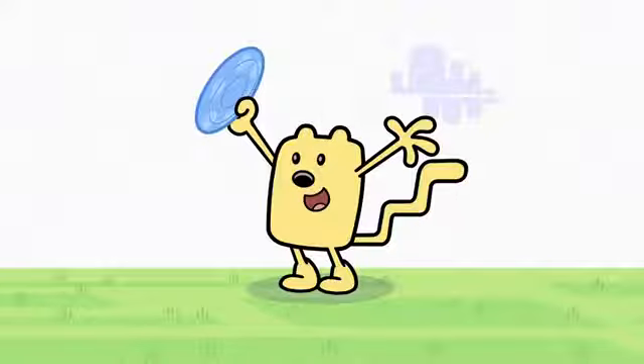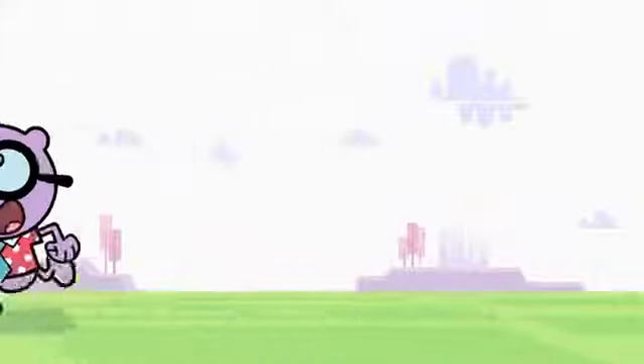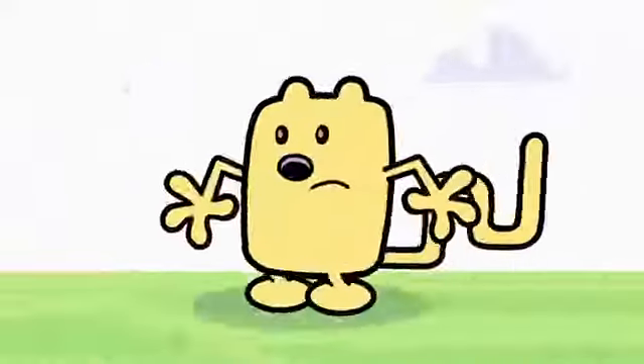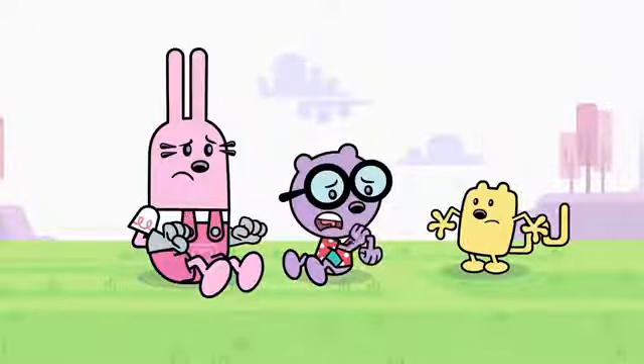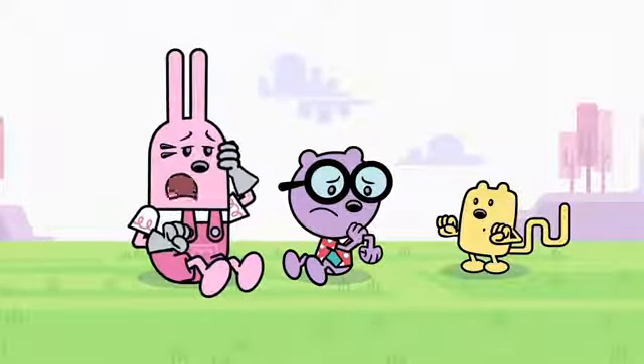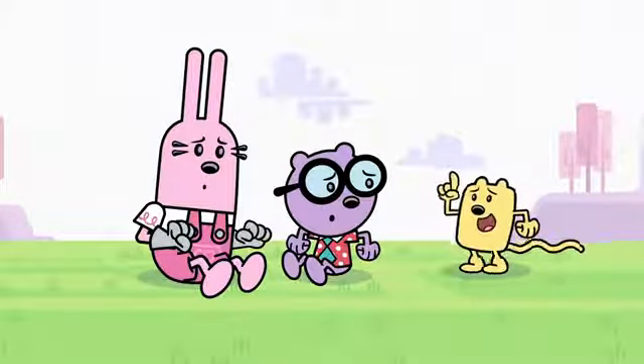Ready? Here it comes! I got it! Are you guys all right? I think I have a tired elbow. I think I have a tired head. Wow! You better go home and get plenty of rest.